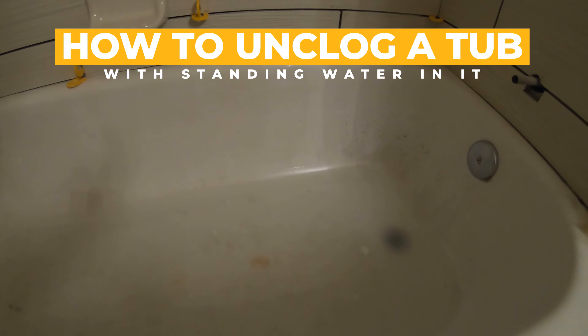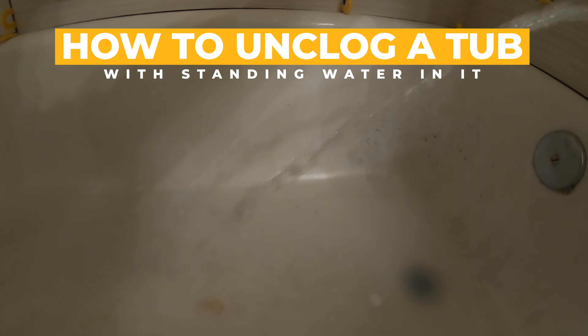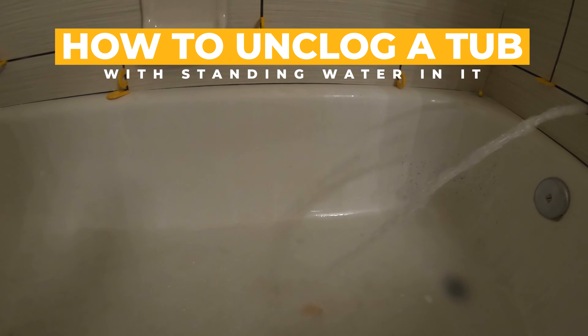What's up, do-it-yourselfers and fellow technicians! Today we're going to be unclogging a tub with standing water. As you can see, there's a little bit of standing water and we are not draining right now, but we're going to take care of that.